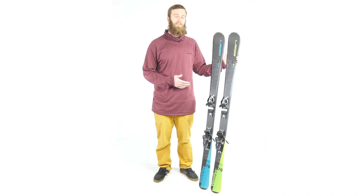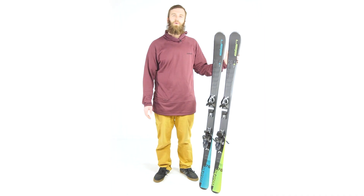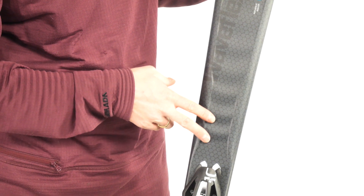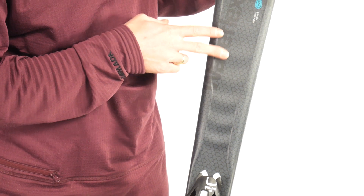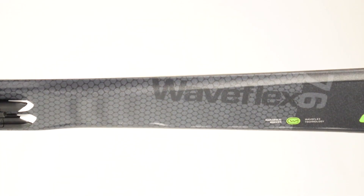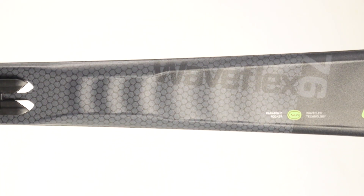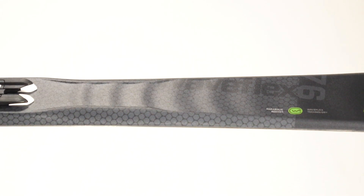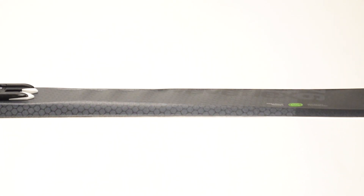A key part of the design on these skis is Elan's signature Waveflex technology. This can be seen in the ripples or waves along the top sheet of the ski. This feature helps to lighten the ski and give them a smooth and consistent flex throughout, while still maintaining great torsional rigidity for all-around performance.